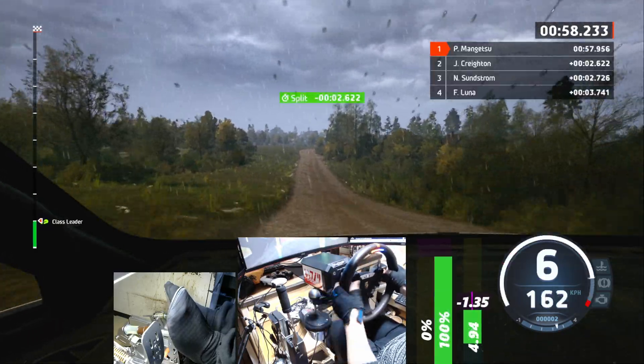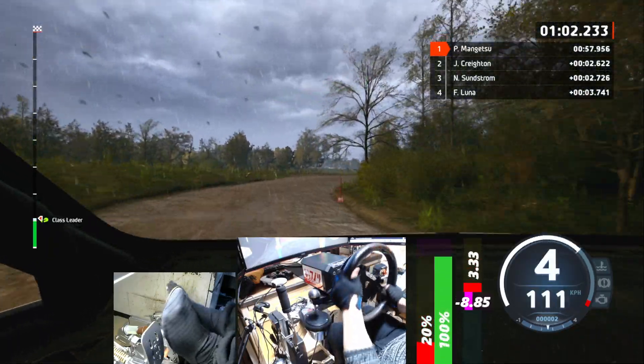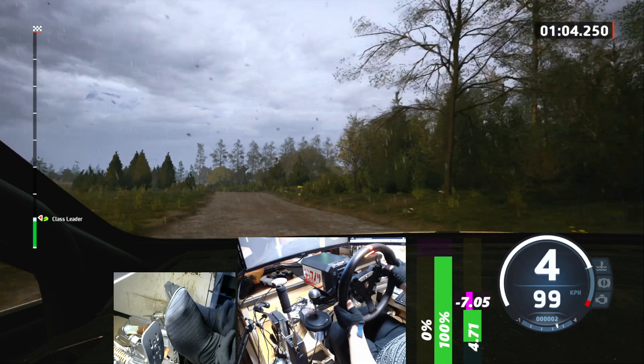40, 4 right, tightens, 30, 3 left, and crest, open, turn square right, 60.